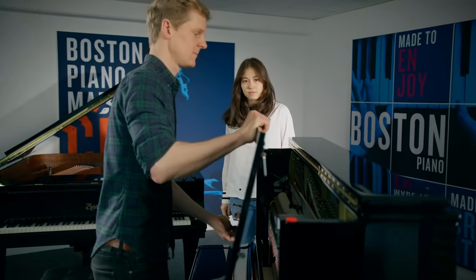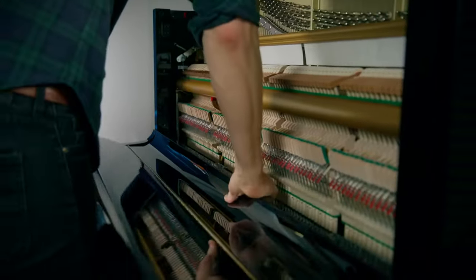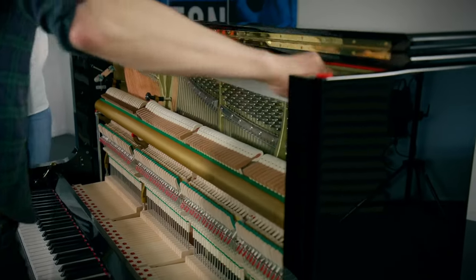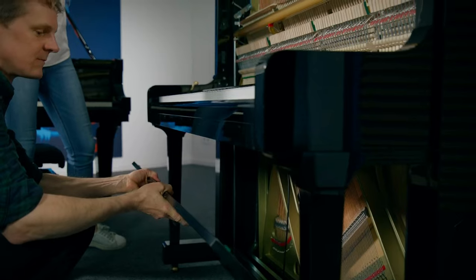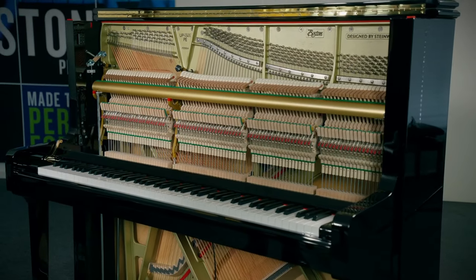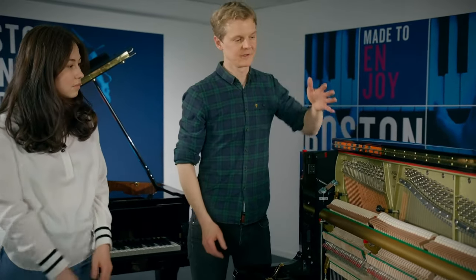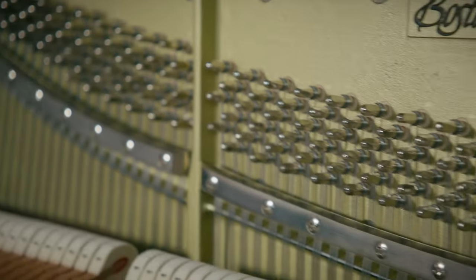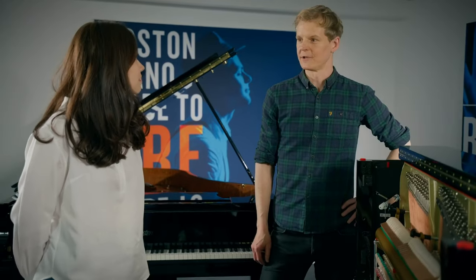You're saying 'just an upright' — we have to be aware that the grand piano was there first and the upright is just a smaller solution. So what the Steinway family did is they wanted to apply some of the advantages of the grand piano into the upright piano. And for example, one of those things is the V-bar here, which is as solidly built as the Steinway V-bar.